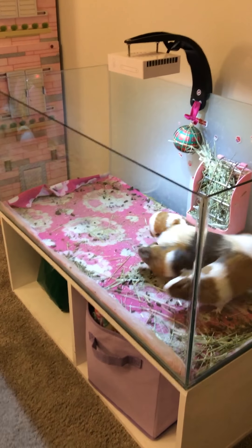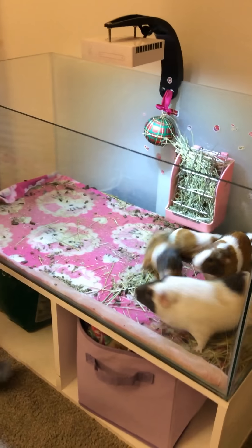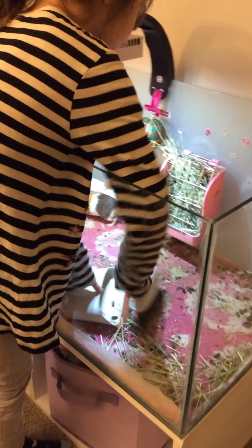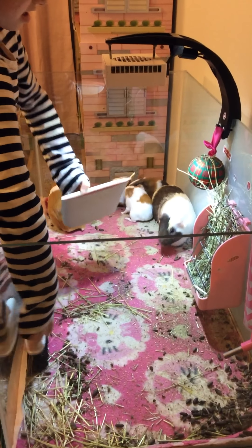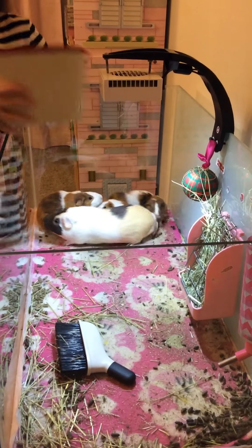Hi guys, today I'm actually cleaning the guinea pig cage. I just thought I can actually tell you guys how to actually be able to do that.